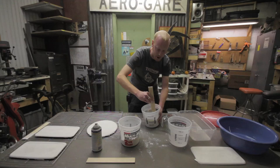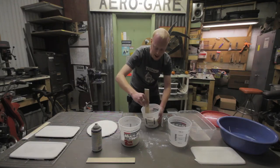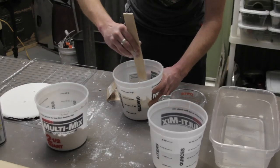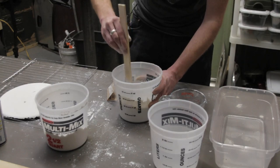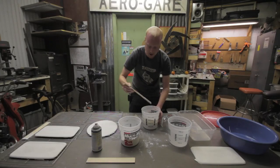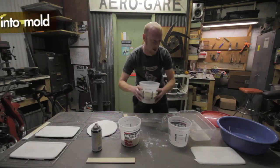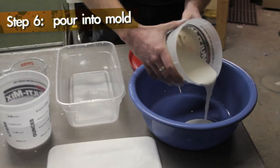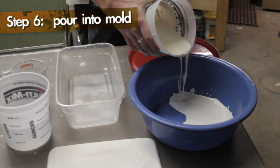When you mix plaster, as soon as you mix the water and the plaster together, you're going to start to get a chemical reaction, so you've got a very limited working time with this stuff — in just a couple minutes it will start to set. So you want to make sure you have everything ready to go. Now all I have to do is just pour it into our mold.